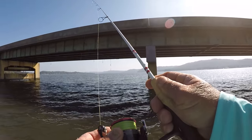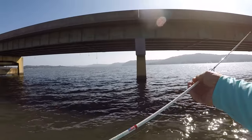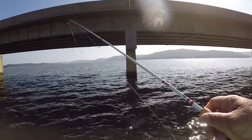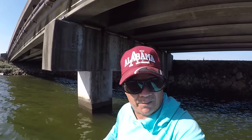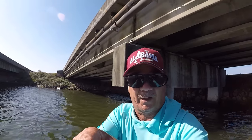This is eight-pound test high-vis braid on a Daiwa 2500 size reel and a sow belly rod. This is a light-action rod, six and a half feet, light power. I just located a few crappie right in behind this column right here in front of us.